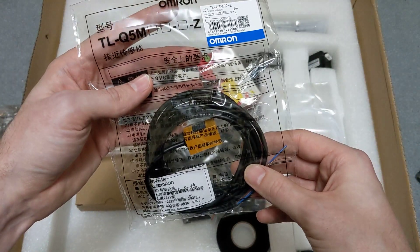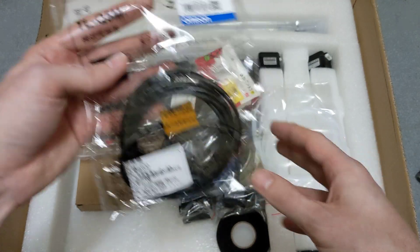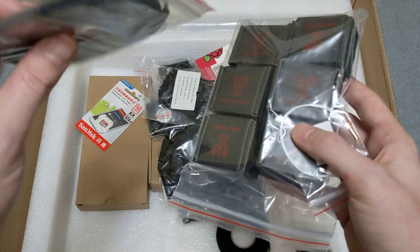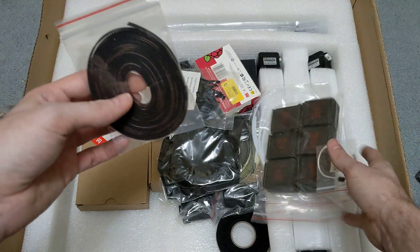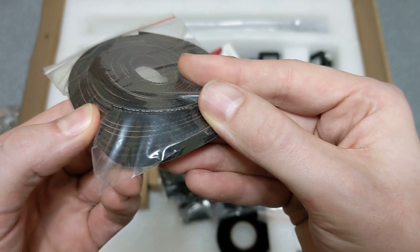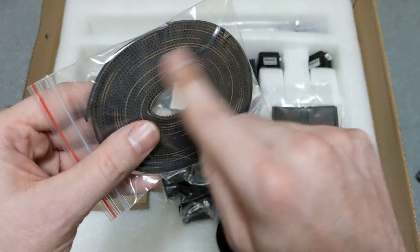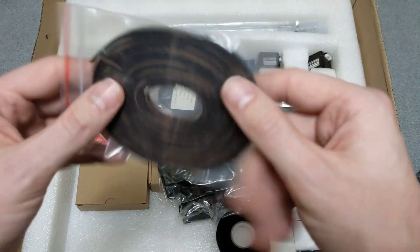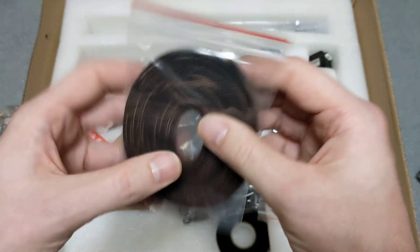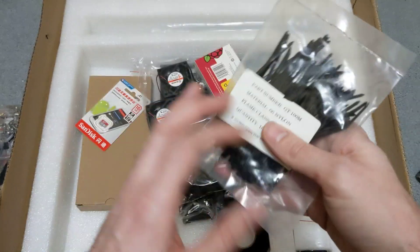Looks to be a genuine Omron bed level probe, which I will be using in this printer. Some belts here — looks like genuine Gates belts. I can tell by the reddish-brown sides, and they do say Gates on them, so that's awesome. There's a little bag of zip ties as well, which is great.